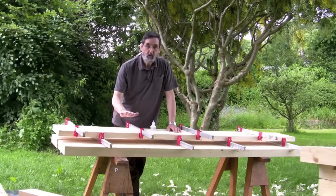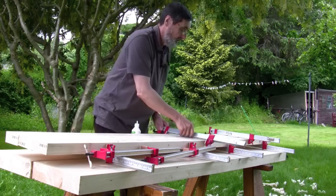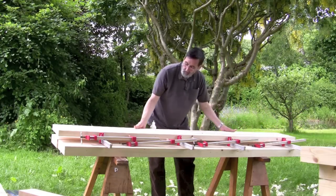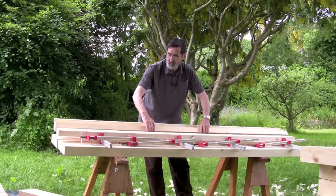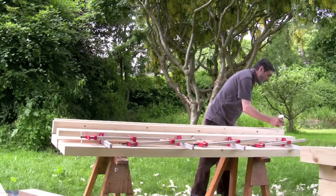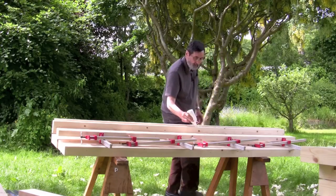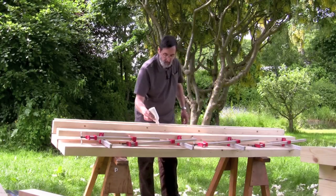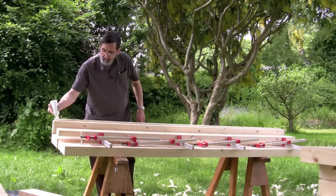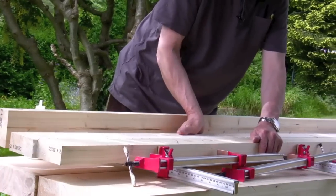I've done my rehearsal — I've got my clamps on and adjusted everything. Don't forget, rehearsals are really important. A trial run with all my joints clamped up tightly without any pressure hardly at all. So I'm going to run my glue against these two edges. I marked my edges with a zigzag along here — I haven't found anything better than this zigzagging of the glue.